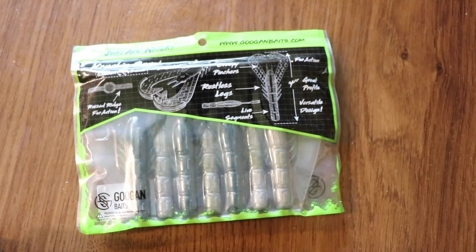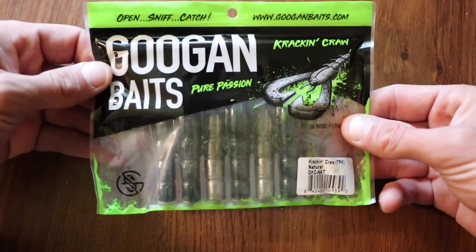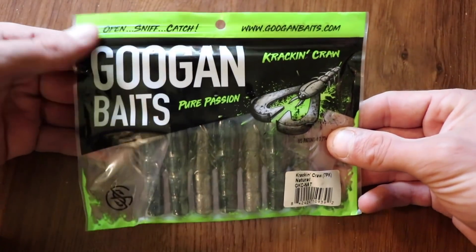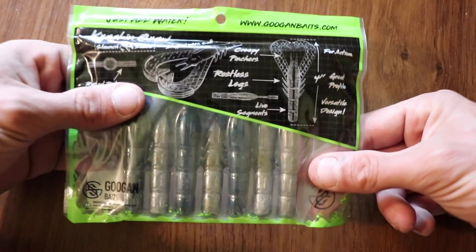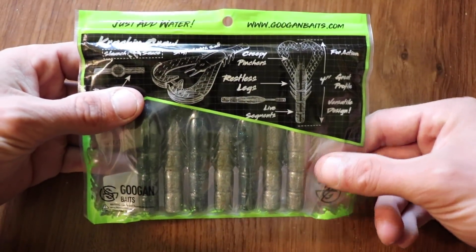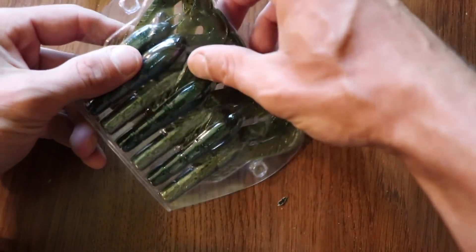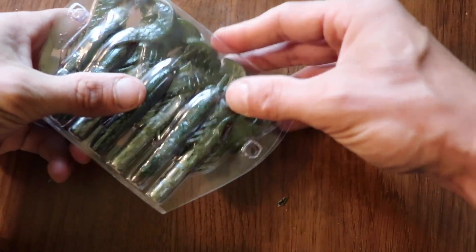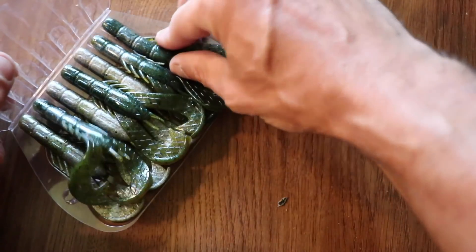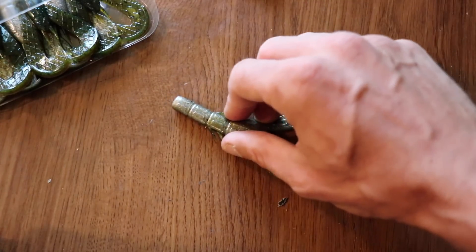Right off the bat I'm going to tell you that I do like the packaging and the design. The Guggens do get some hate, but I have to be honest — I think their packaging was a knock out of the park, it's very good. As you open it you're going to notice that the casing over the baits is very well constructed.